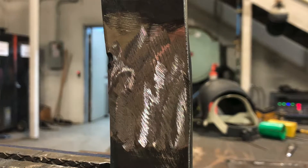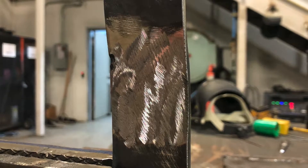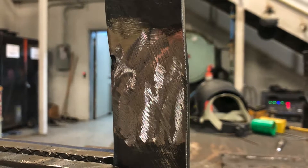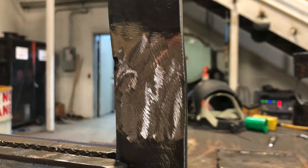Once you've ground off the root and cap, the coupon should look like this. The key things I want to point out are that I flushed it out with the base metal and I haven't thinned it out in the center section where the weld is. Now we're going to get into the final step, and that's the polishing.